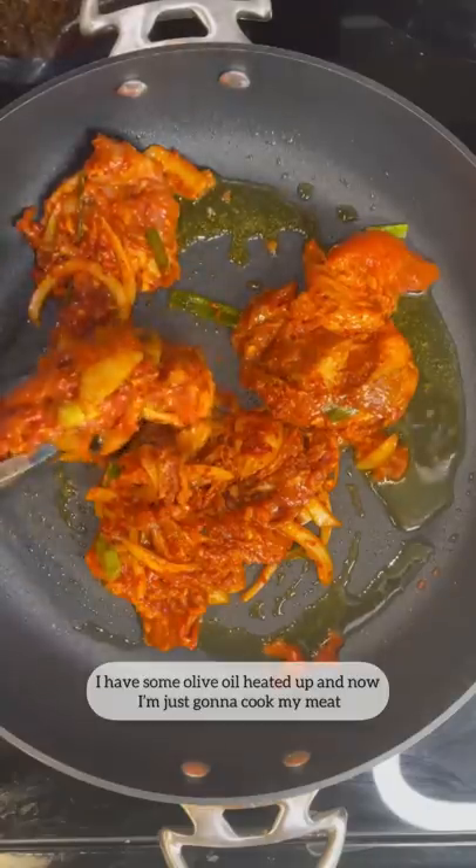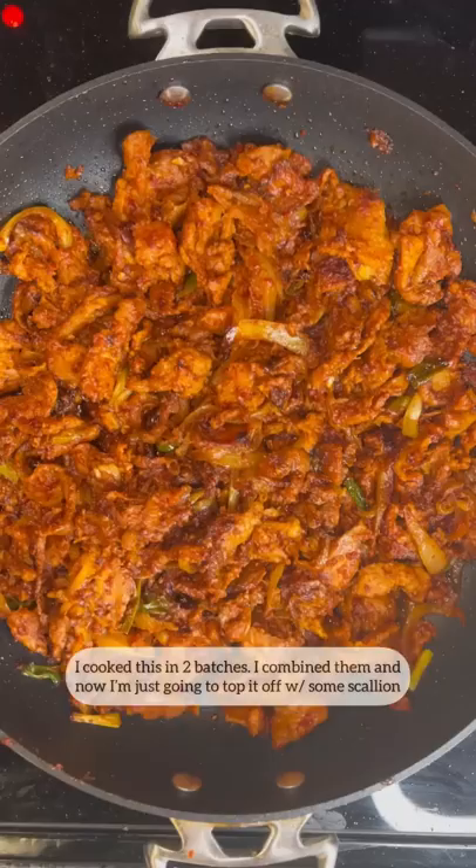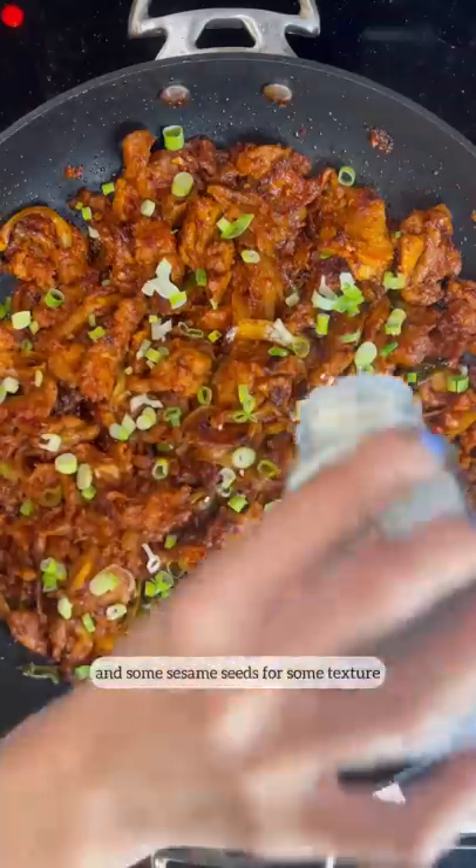I have some olive oil heated up and now I'm just going to cook my meat. I cooked this in two batches, combined them, and now I'm just going to top it off with some scallion and some sesame seeds for texture. Bon appétit!